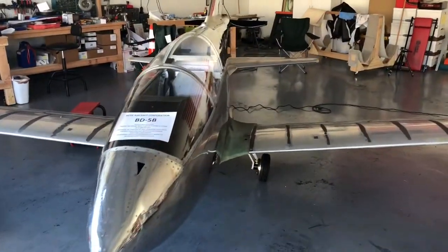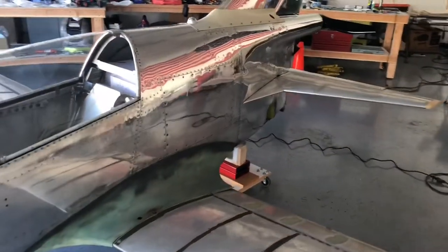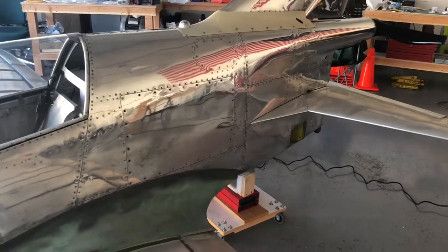BD-5 pilot here on a noisy Saturday afternoon — there's an Air Commander 690 out there with its Garrett turbos screaming away. I'm out at the hangar trying to test something out. If you've been following the discussions on the BD-5 experimental group page, I've been talking about the cooling system of this aircraft.